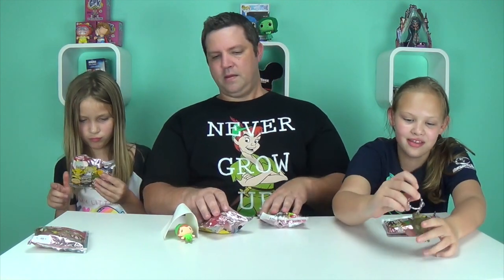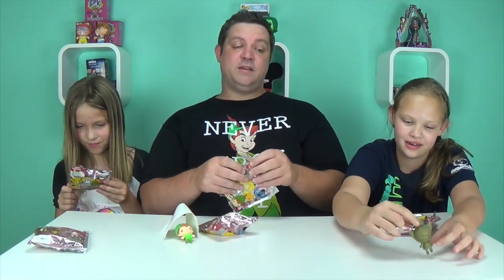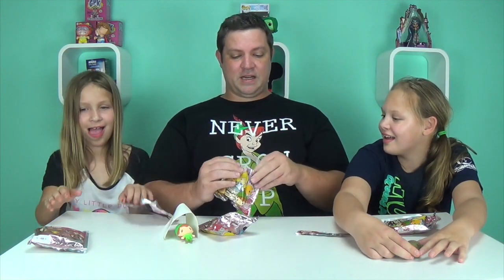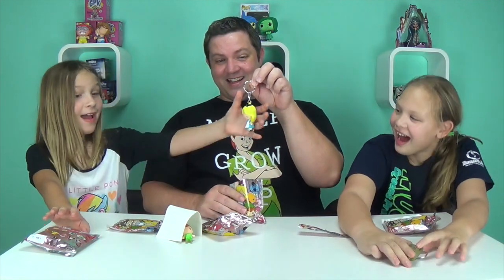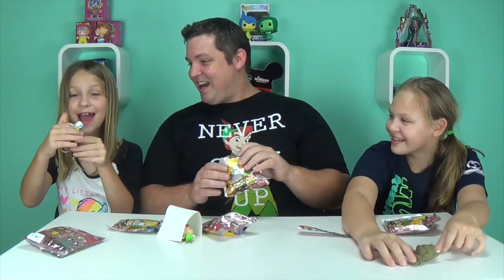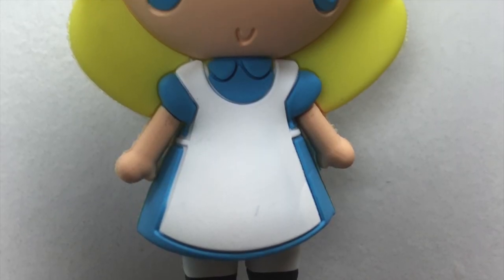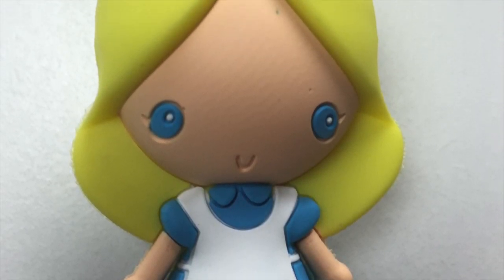I'm hoping for something for Macy so I can get that Stitch. Guess what? I got Alice! We are trading for sure. Tell us about her.